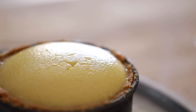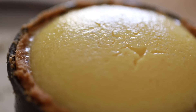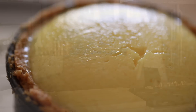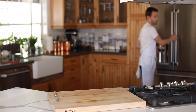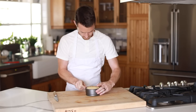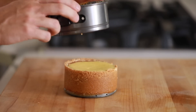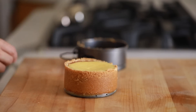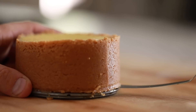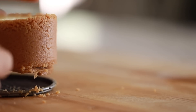After the initial cool down period, put the cheesecake in the fridge to completely set up before removing it from the mold. Once the cheesecake is solid and set up in the fridge, take it out and begin gently removing it from the pan with a little help from a butter knife or an offset spatula.